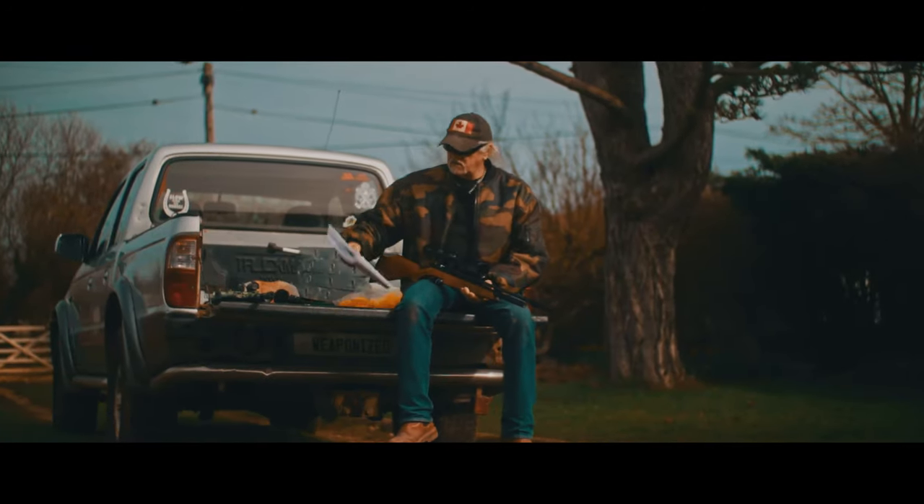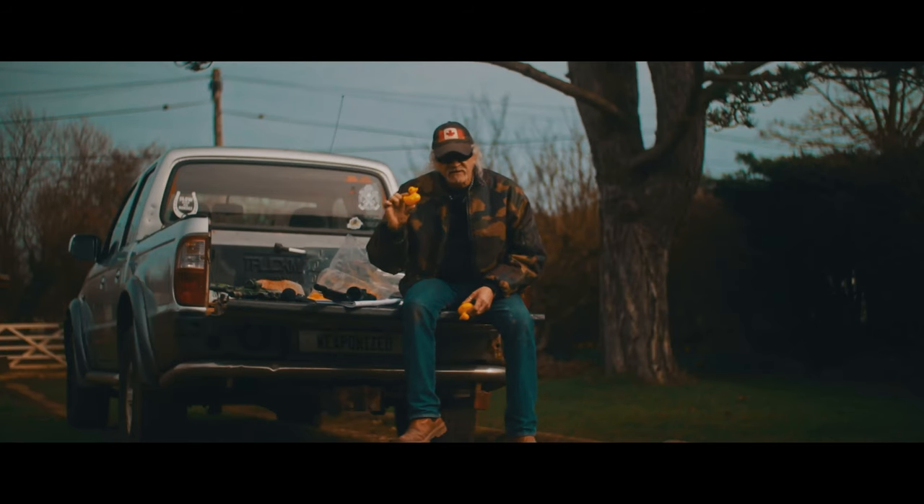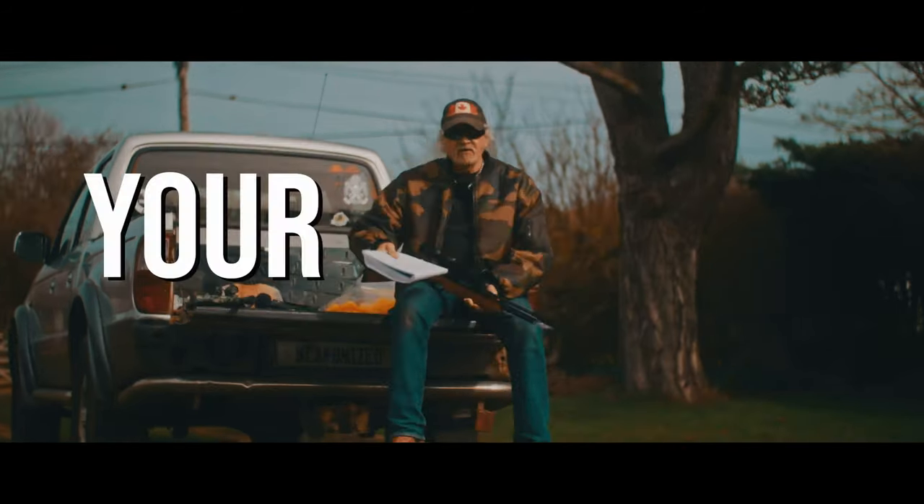Hey brothers and sisters, we've got a bit to get through today: PR900 Pro Sport, new gun laws, CP2 updates, why rubber ducks are very useful for rat hunting practice, pictures of your rifles, and more.